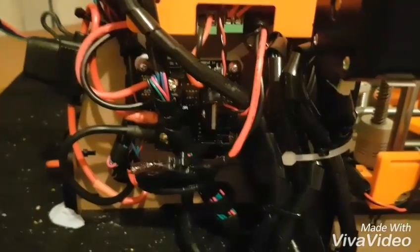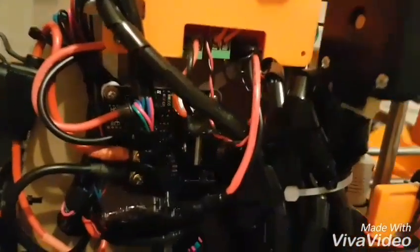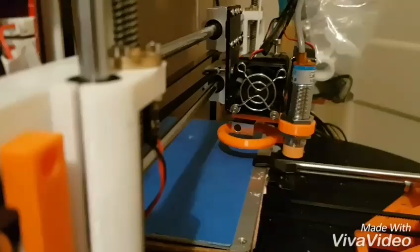Hello everybody, this is just a very short video on fuses. This is the Anet A8. As it comes out of the box, this printer has only one fuse, which is in the power supply, which wouldn't do you a lot of good if there were a short in the heated bed or in the hot end.